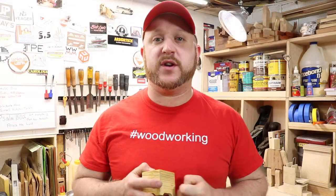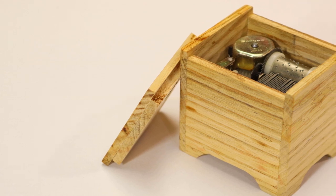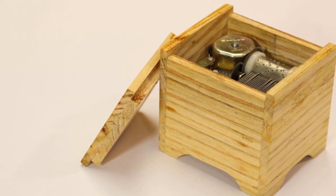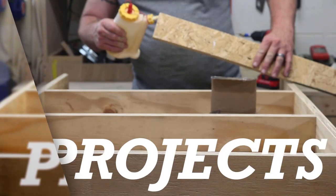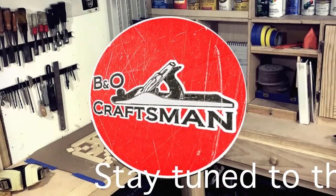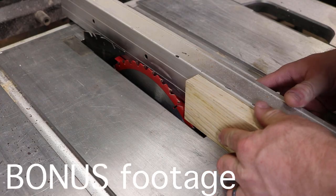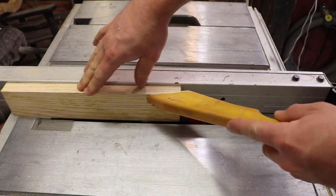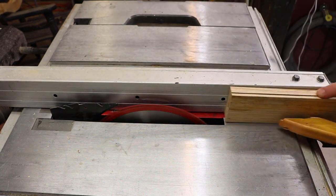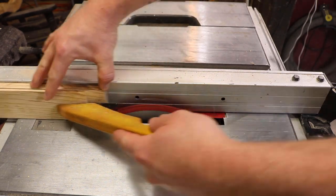Hey guys, welcome to the workshop. In today's video I wanted to show you how I made this really simple music box, so stick around. If you're watching this particular video you may have already watched the other one. If you haven't, I'd advise watching that one without the distraction of my commentary so you can enjoy it as it was meant to be enjoyed. The reason I'm doing this commentary is because this project was a little different than most.